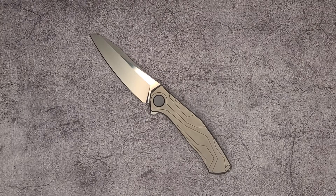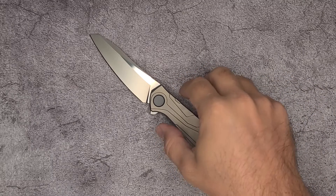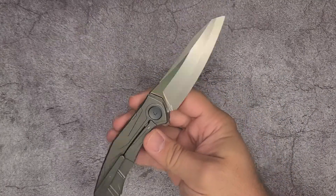What is going on everybody? Welcome back to Knives of the Roundtable, and this time we're going to be reviewing the Shirogorov Knives Kami.